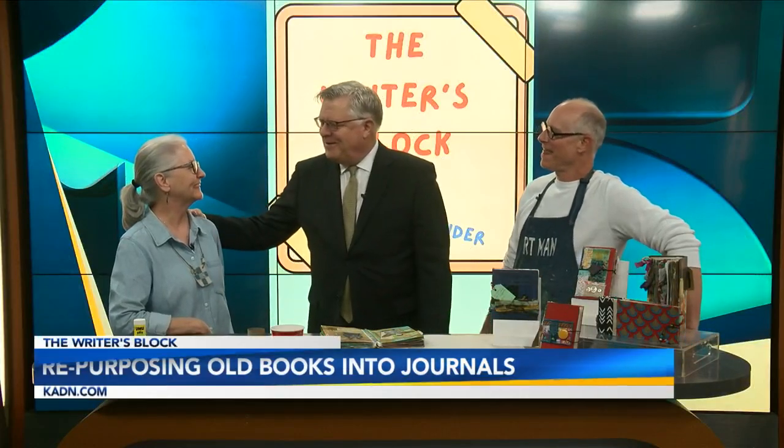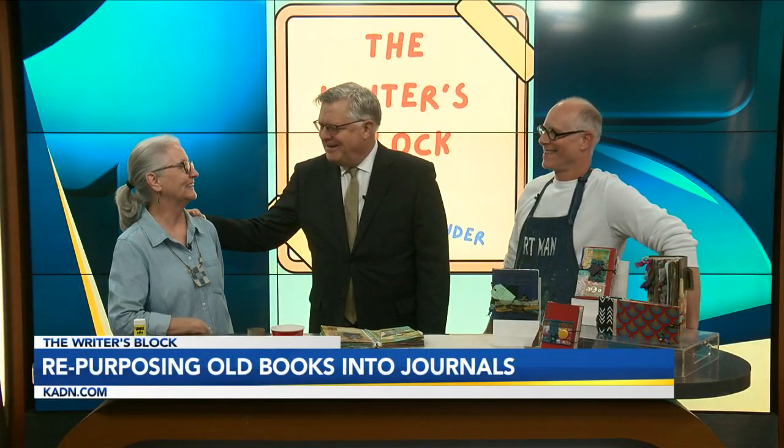Alright, time for our Writer's Block. Paul Schexnayder, always good to see you. Marcy Melancon, hi, how are you? Good. So today, Paul, we're taking writing and going to the book — the actual book manufacturing side of it.